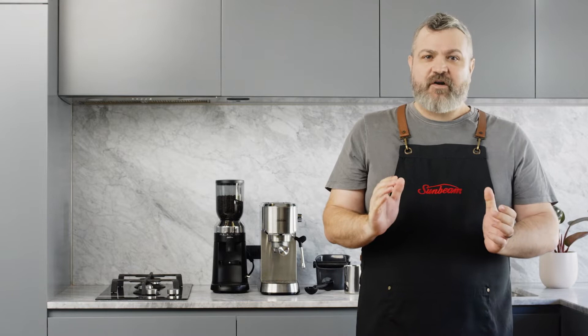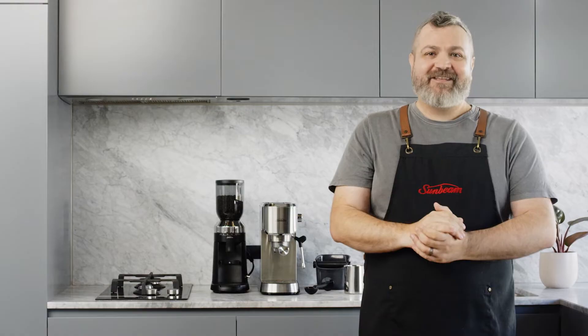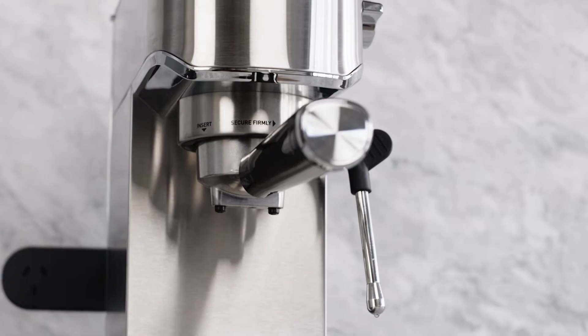Storage plays a key role in preserving the freshness of the beans. I recommend buying smaller bags to reduce storage time. Using an airtight container, keep them in a cool, dry and dark place out of direct sunlight — I find a kitchen cupboard works perfectly. In less than a few minutes you'll be sipping on cafe style coffee in the comfort of your own home. Let's begin.